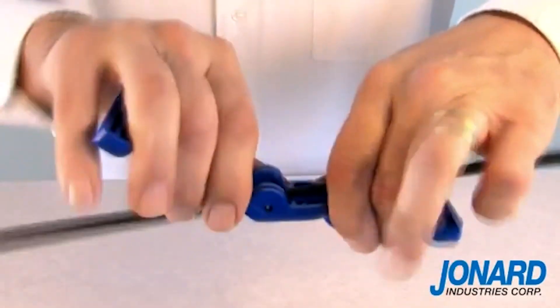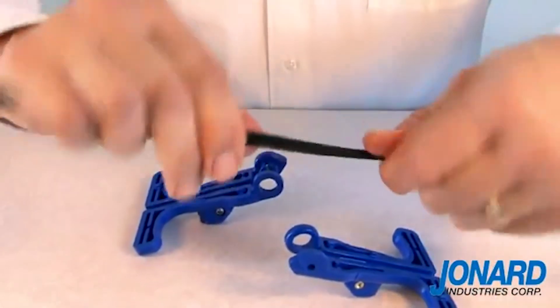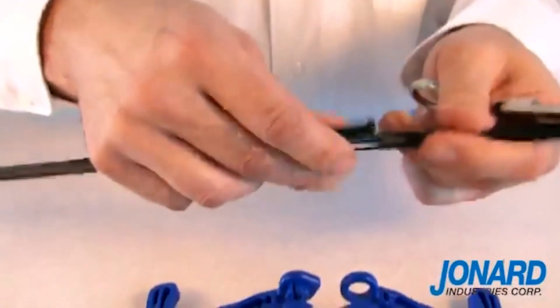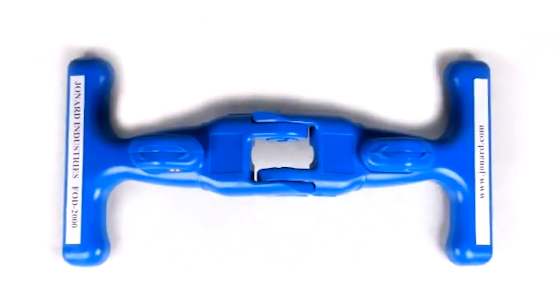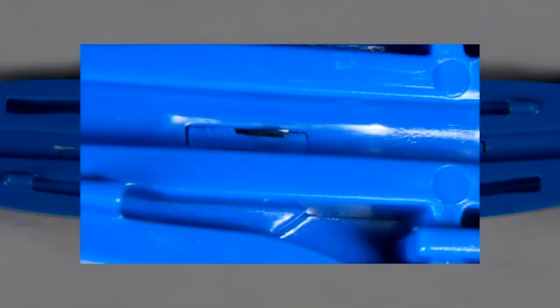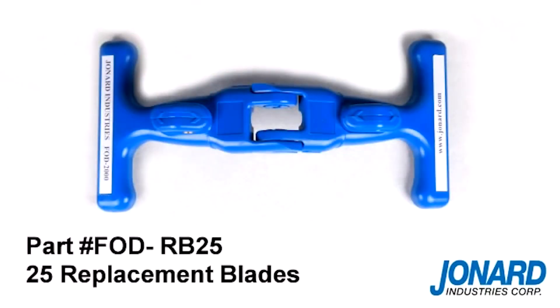Remove the FOD2000 from the cable by again pulling apart the tool at the hinge. Using a diagonal plier or scissor, finish the mid-span split by cutting the jacket off the cable. Mission accomplished. The FOD2000 comes assembled with two cutting blades which can be reversed once the blades are worn. Replacement blades are also available under part number FOD-RB25 for a package of 25 blades.